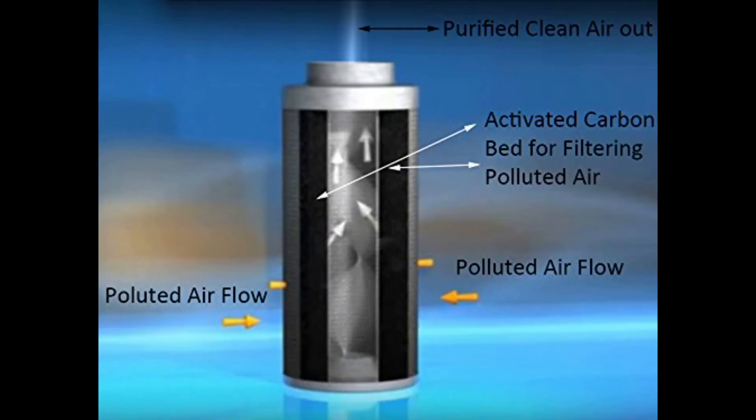Activated carbon filters are specifically designed to absorb odors, vapors, and gases from things like smoke, cooking, chemicals, paint, and other volatile organic compounds known as VOCs.